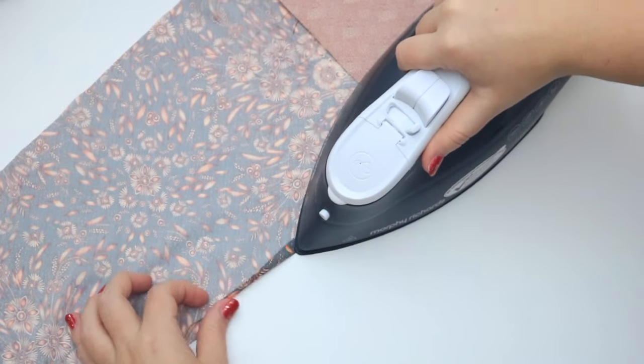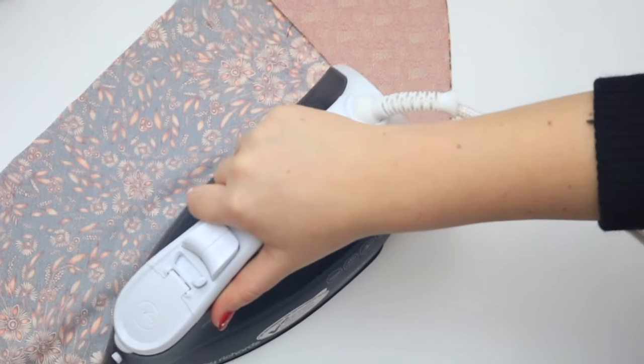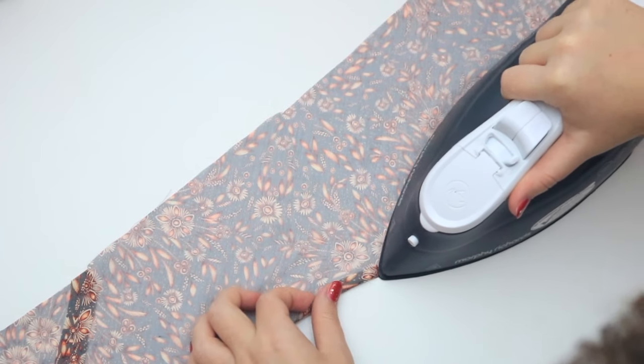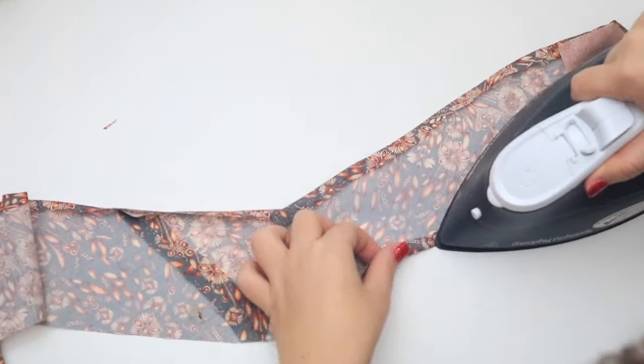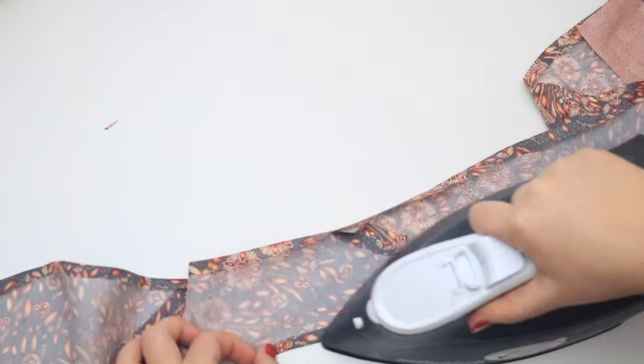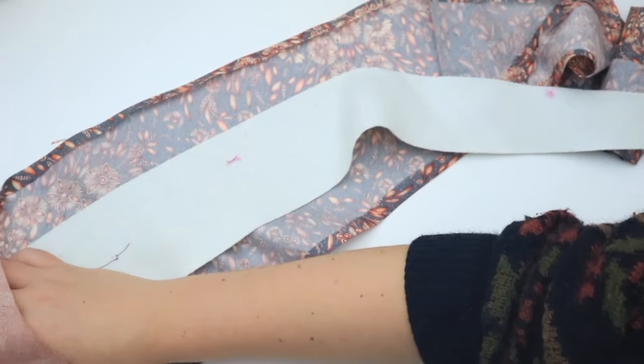Press both sides of the tie over by one centimetre. Pin the lining to the middle of the wrong side of the tie.